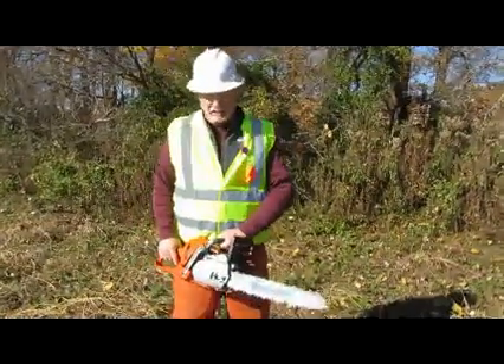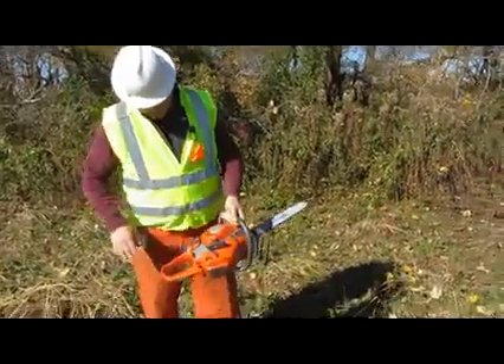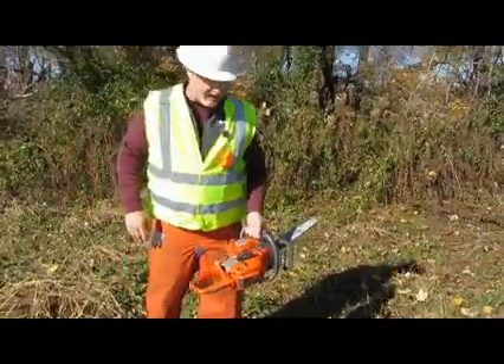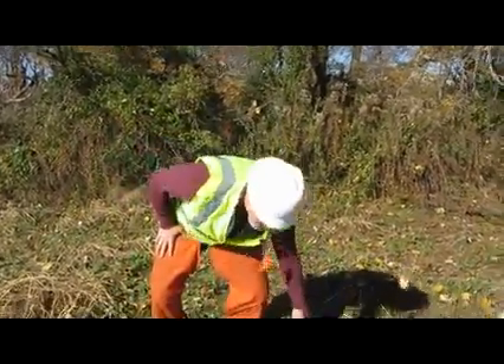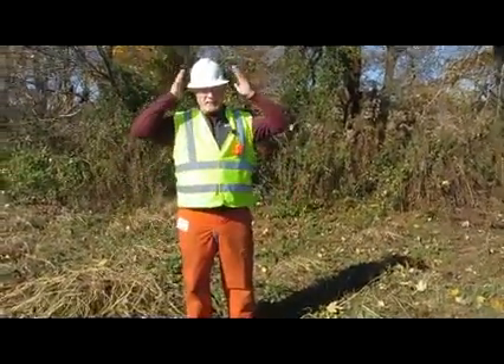I'm getting ready to use my chainsaw. I've checked my safety features, I've checked my saw. Everything's good. I got my right gas in it, I got it borrowed up. But before I do that, I need to go through my PPE. Let's start from the top.